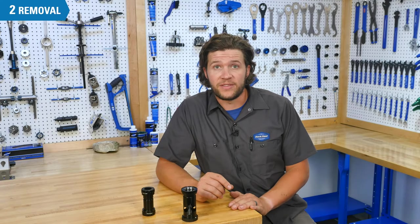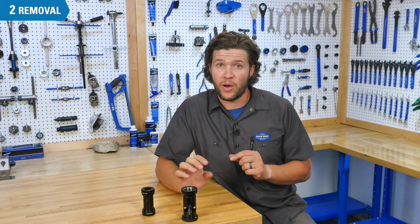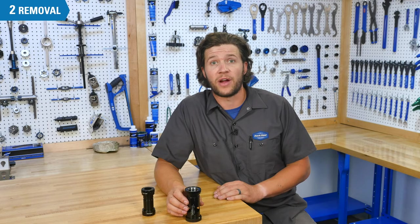We're going to begin by unthreading the drive side. In most cases, you could also unthread the non-drive side first — the order is not important. There is an exception, however: colleted bottom brackets such as Praxis can only be removed by first unthreading the drive side.